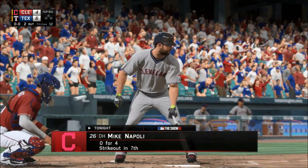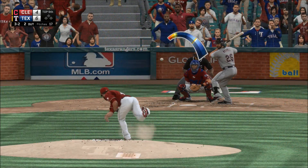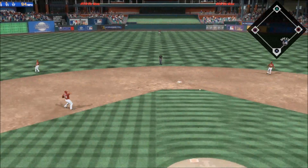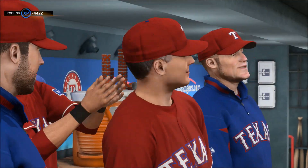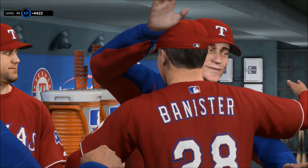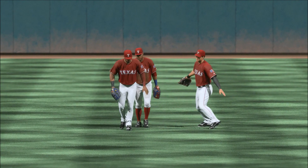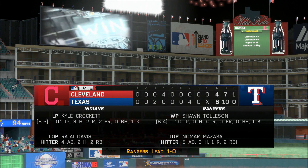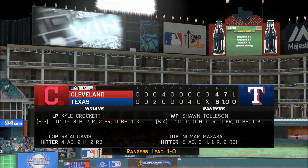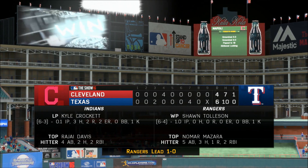Mike Napoli makes his way to the plate. A walk here would be a huge development in this game — with two outs in the ninth inning you don't want to bring that tying run to the plate. The throw will be in time to get him at first base, and the Rangers have taken the opener here at home — this ball game is over. This guy got pressed into duty in the eighth inning but he gets the job done, earning himself a four-out save.